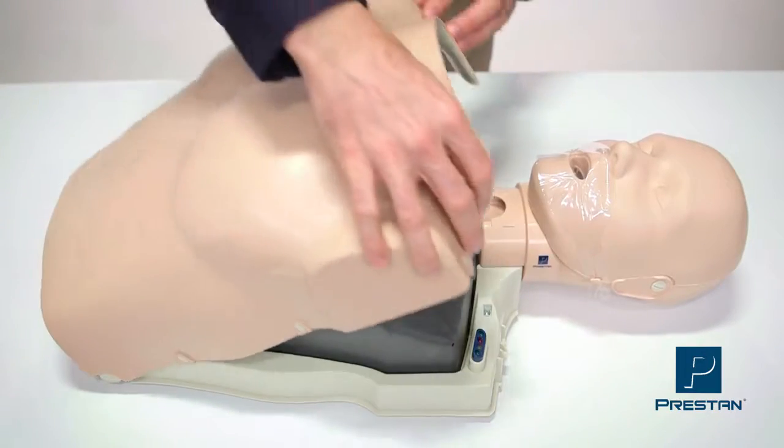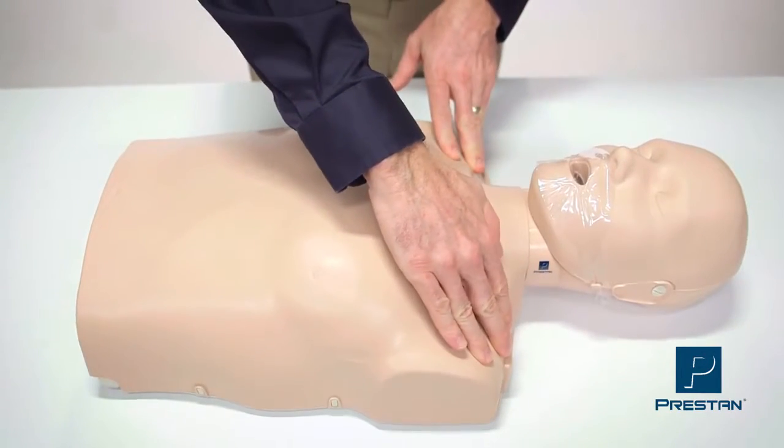The small hole in the neck allows air to escape for deflation. Close the torso and snap shut the tabs. You are ready to train.